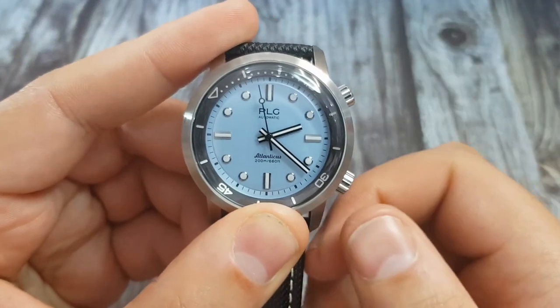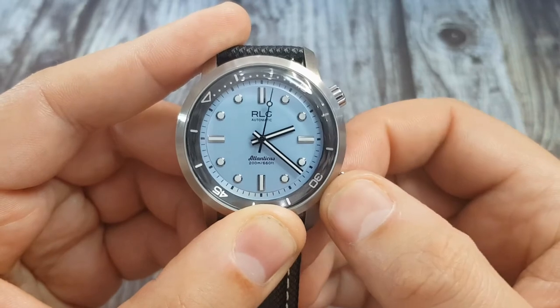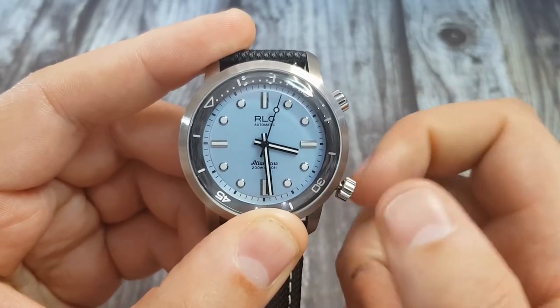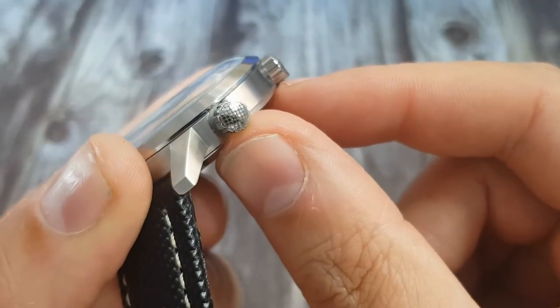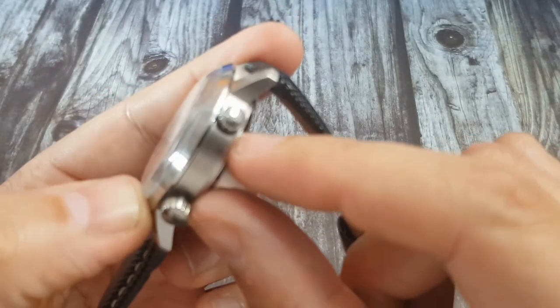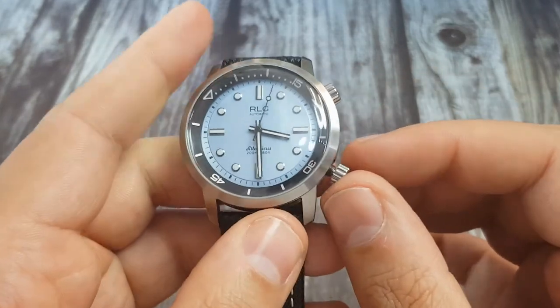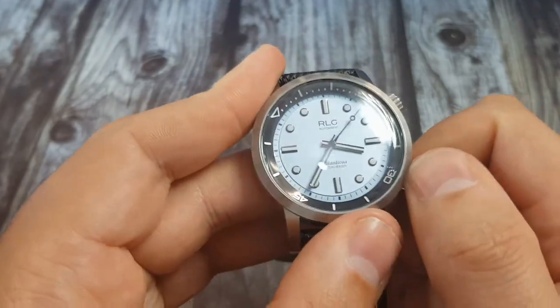Now we move on to the crowns. The crown at two o'clock is for the inner rotating bezel, and the crown down at four o'clock is for our time-setting function and hand winding. The time-setting crown is a screw-down one — nicely knurled, easy to grip, and has a checkerboard-style engraving. This also matches the bezel crown, but that one unfortunately isn't a screw-down.